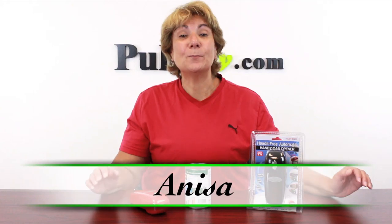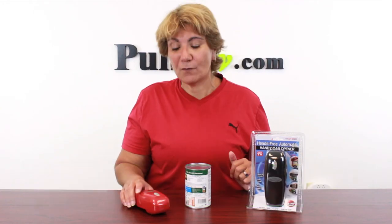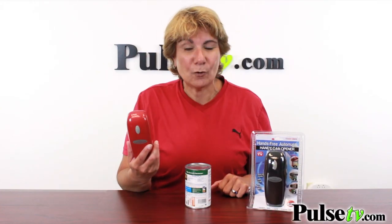Hey, it's Anissa and I'm so excited to bring back one of our best-selling items of all time. It's the Handy Can Opener.